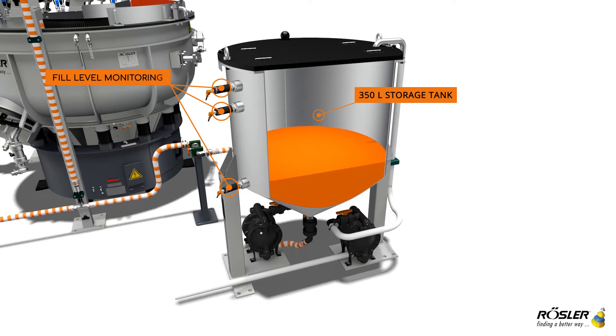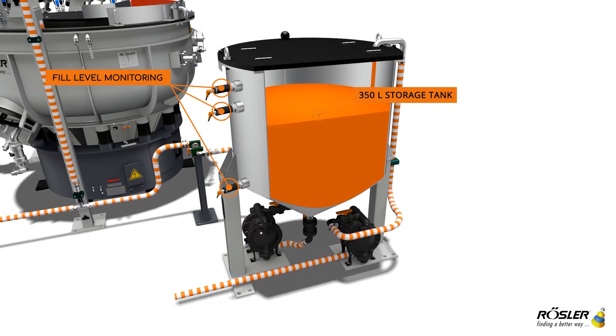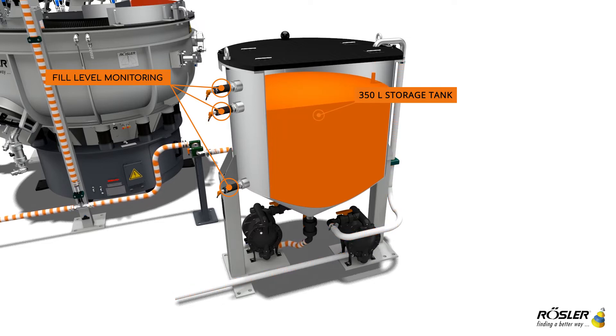The automatic metering unit for liquid paste has a storage tank with a volume of 350 liters. The filling level is monitored and controlled by several electronic sensors.